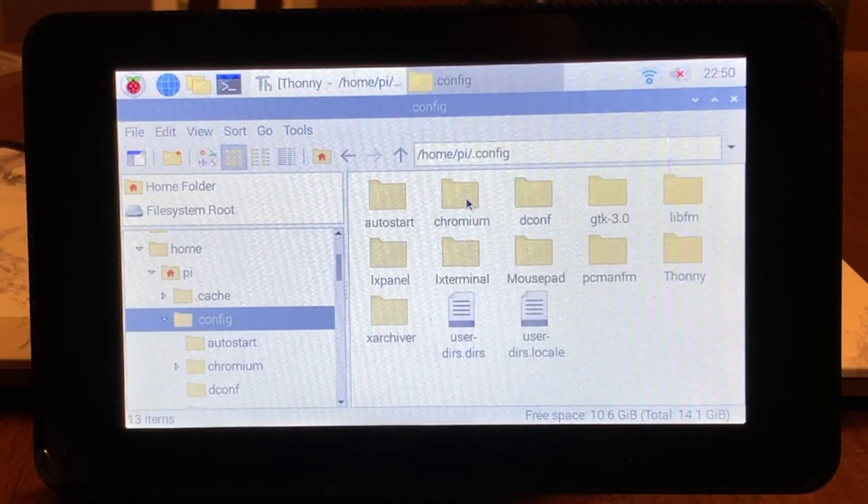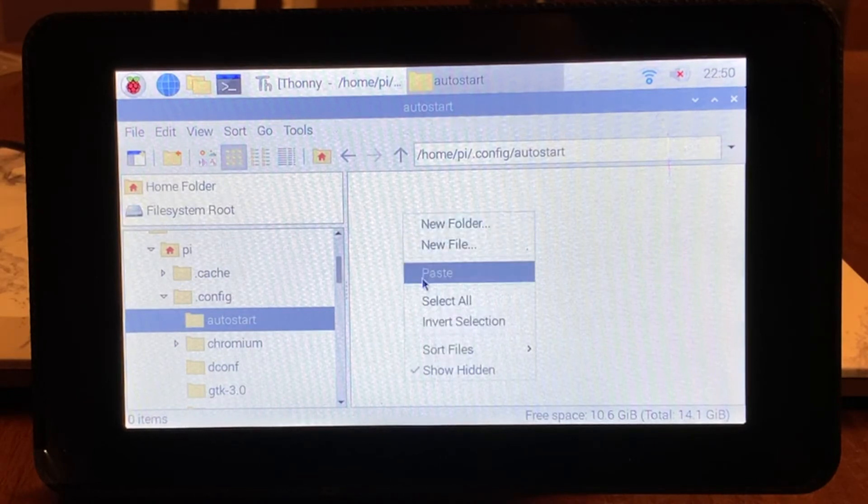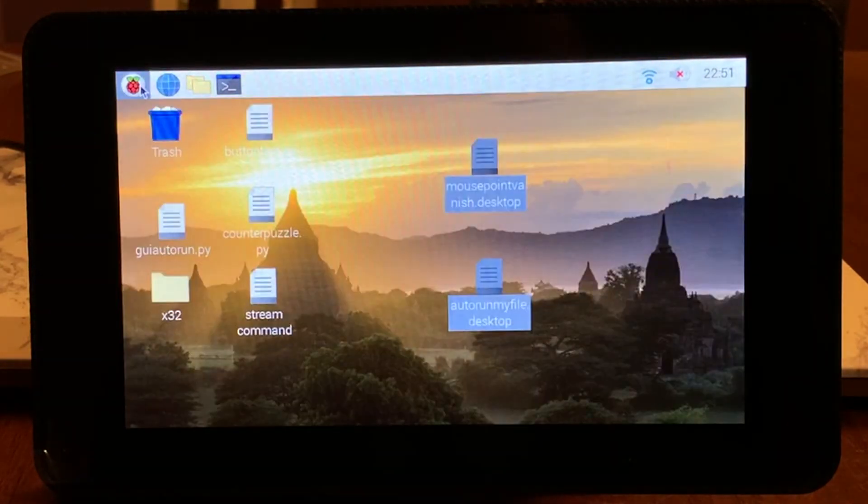Now if the autostart folder isn't there you just create it, name it autostart, and then put these files in there. Then all you need to do is reboot your Pi and it should auto load your full screen graphical user interface and hide that mouse pointer.